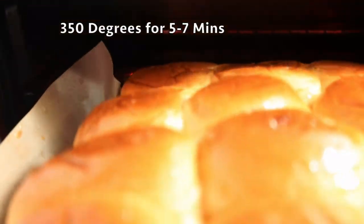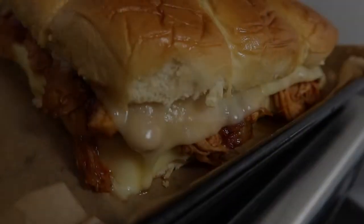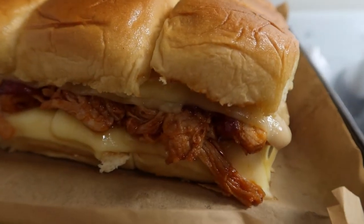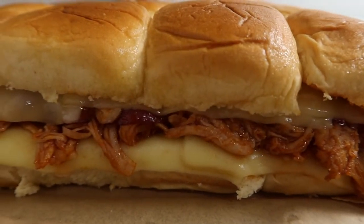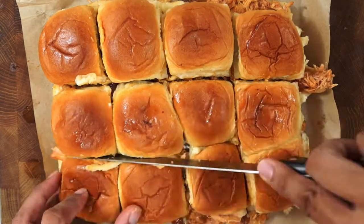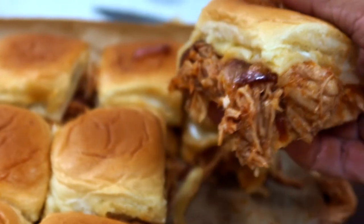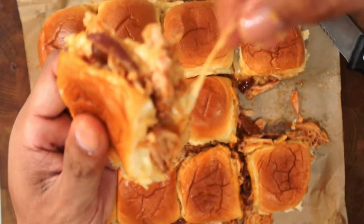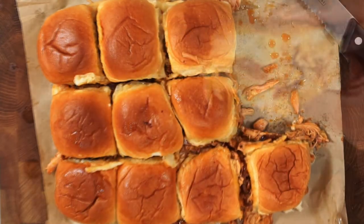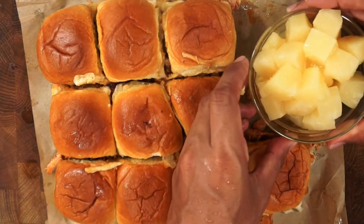Place in the oven at 350 degrees for about five to seven minutes, or until the cheese has melted. And this is what comes out — the sweet Hawaiian honey barbecue chicken sliders with melted cheese and grilled onions on a soft, buttery, sweet bun. Just cut them individually and they're ready to serve. With the leftover half of pineapple chunks from the can, you can use it as a side with this.